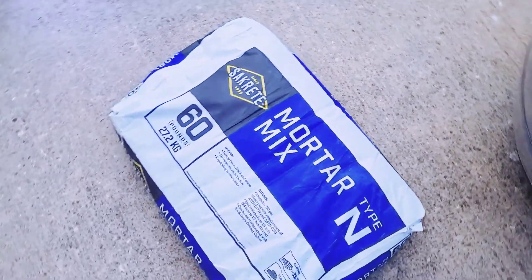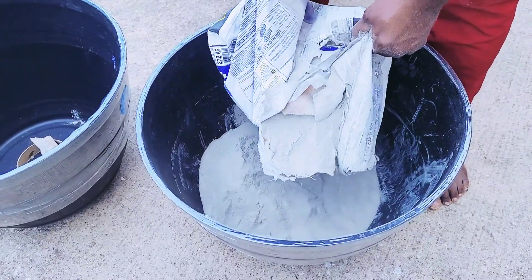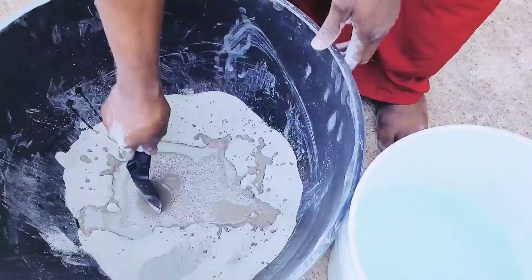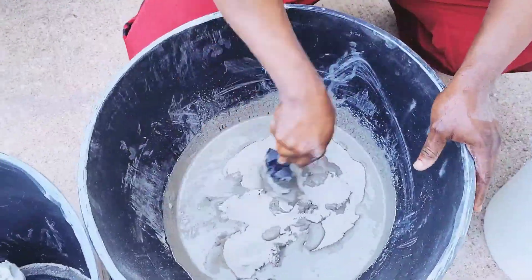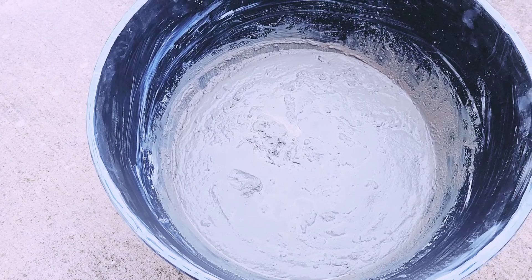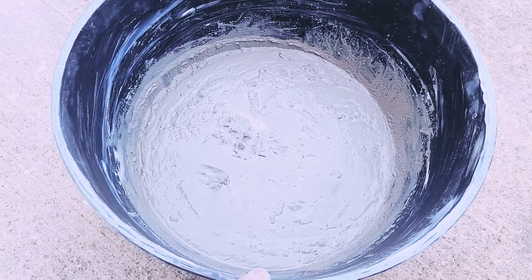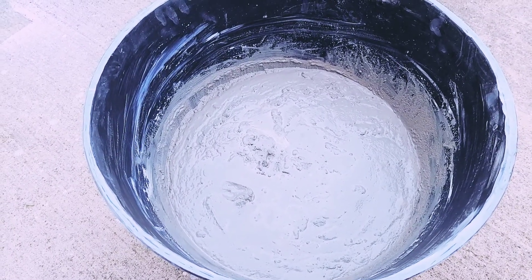We're looking for a certain kind of consistency. The thicker your mixture is, the faster it dries, so you do want to have your mixture thick. We put in the mortar mix powder into the barrel and then added water based on the consistency we're looking for. We want it thick, and then we will be putting in our four-by-four into that mixture.